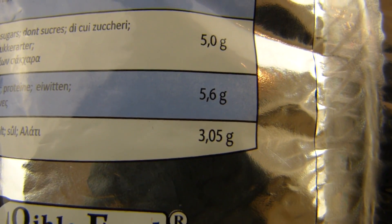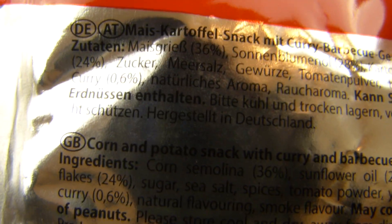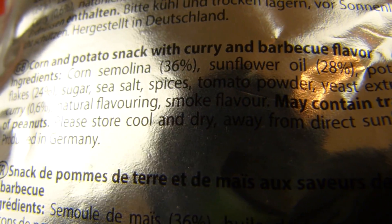Oh nice, 3.3 grams of salt. And it's German. It's terrible to read — corn and potato snack with curry and barbecue flavor.